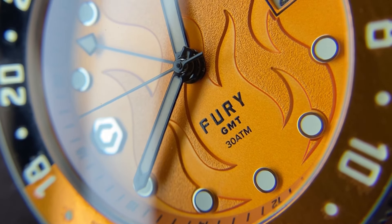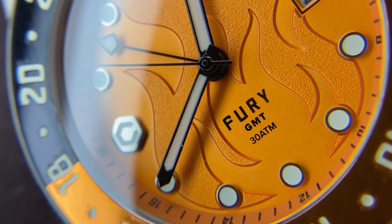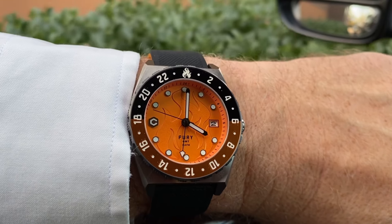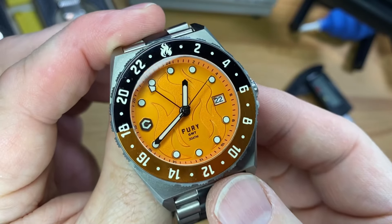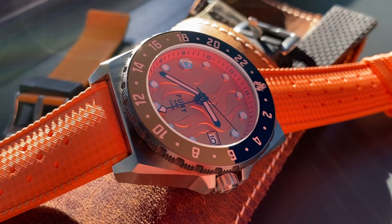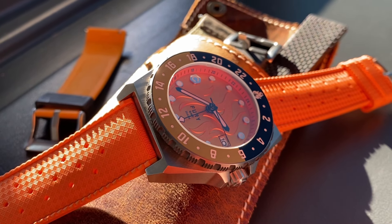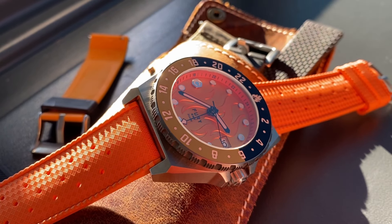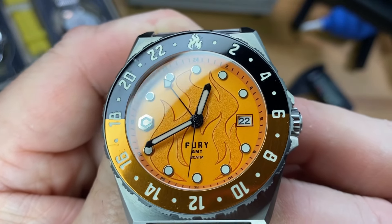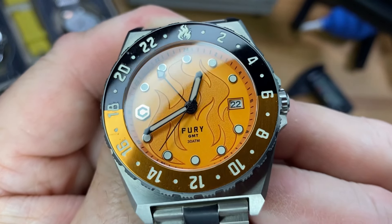And the dial — this orange clockwork variant is killer. The orange takes on different shades depending on available light. Sometimes it's a bright orange, other times a peach color, and in certain light it takes on an anodized look. Very cool. The applied indices and the logo index at the nine o'clock spot have that shimmer as light reflects off them — always love that look.